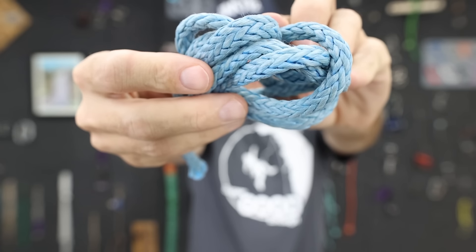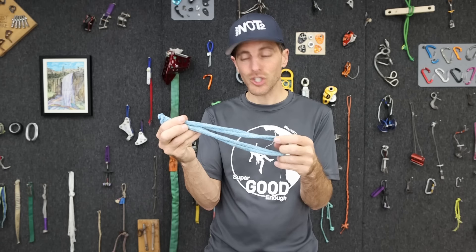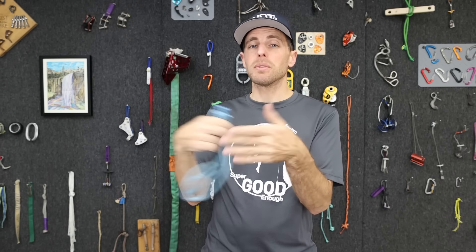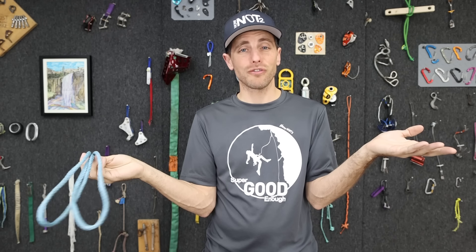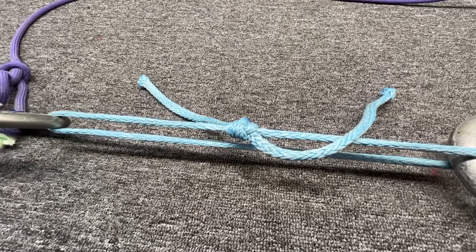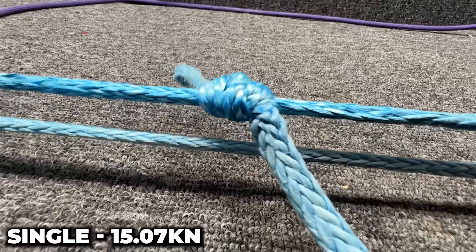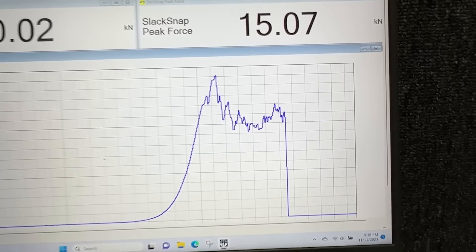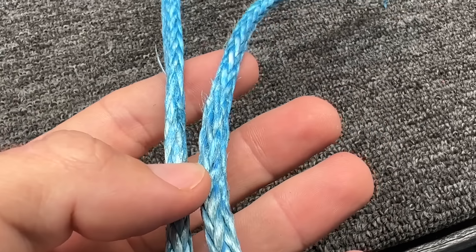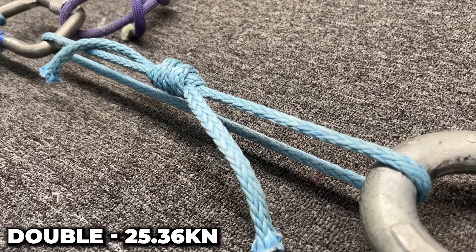The first material we're going to test is Dyneema or HMPE. It's very slippery and it's a very good way to demonstrate whether or not it's holding, because we've eliminated almost all the friction out of the system. Let's start with a single fisherman's and see how it does. That was 15 kilonewtons to get it to slip — it's hot and glazed. You can see one side untied itself completely.